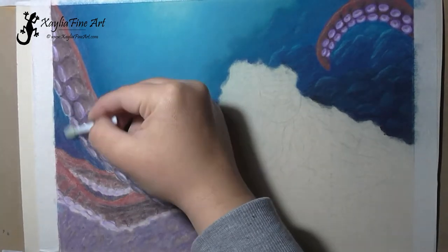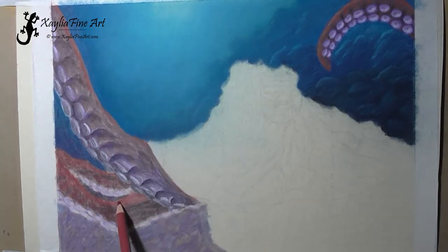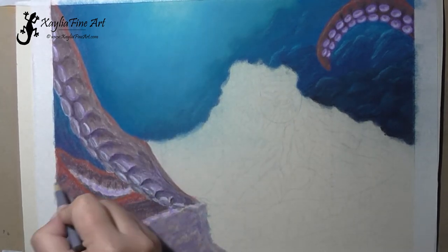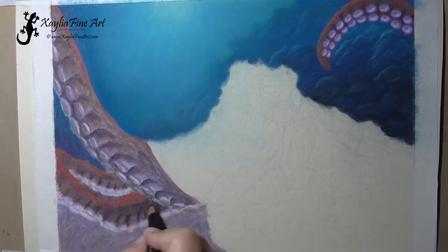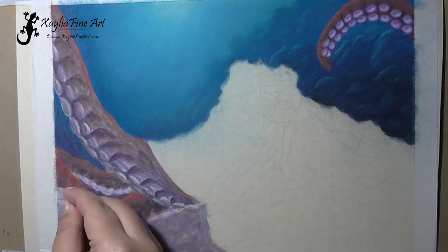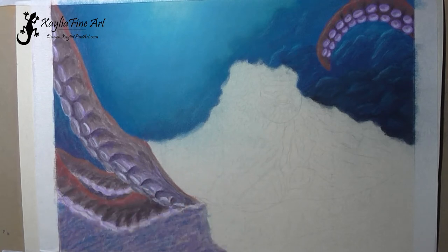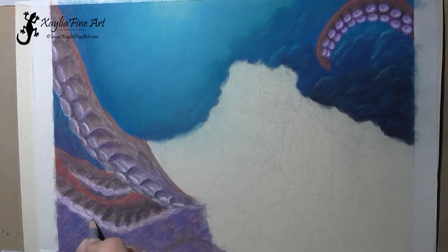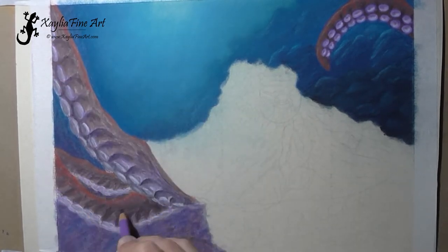Just adding in more details and more colors. I do find that when you blend it out it's easy to lose a bit of the details you've just done — you have to find the balance of when to blend and when to just leave it.